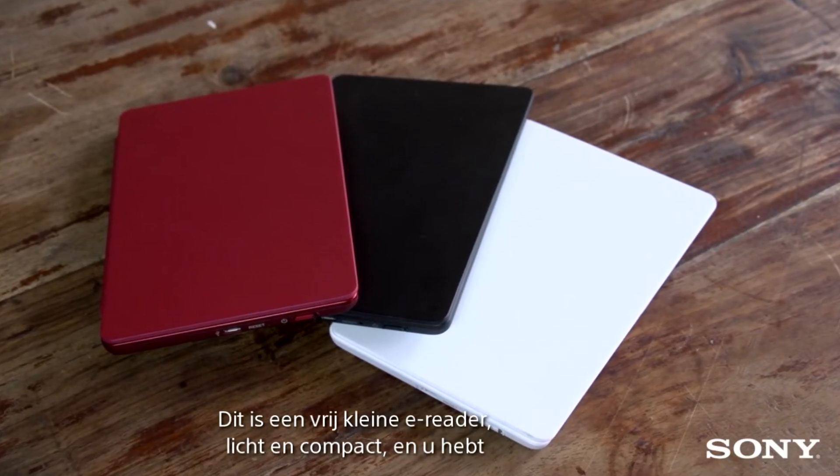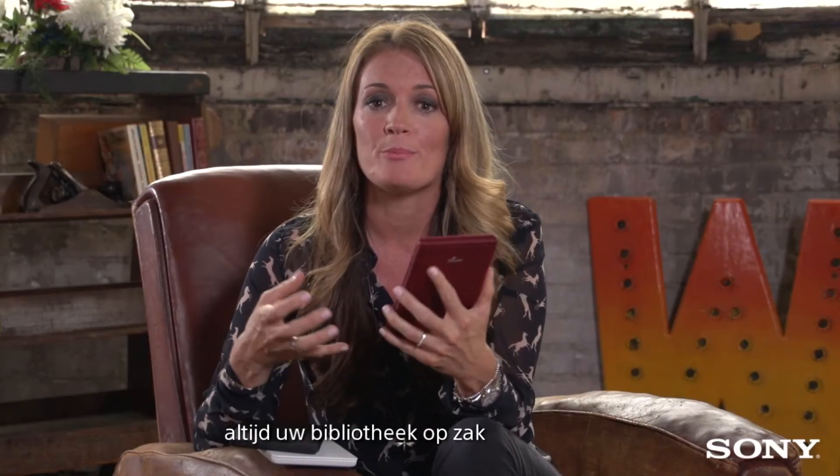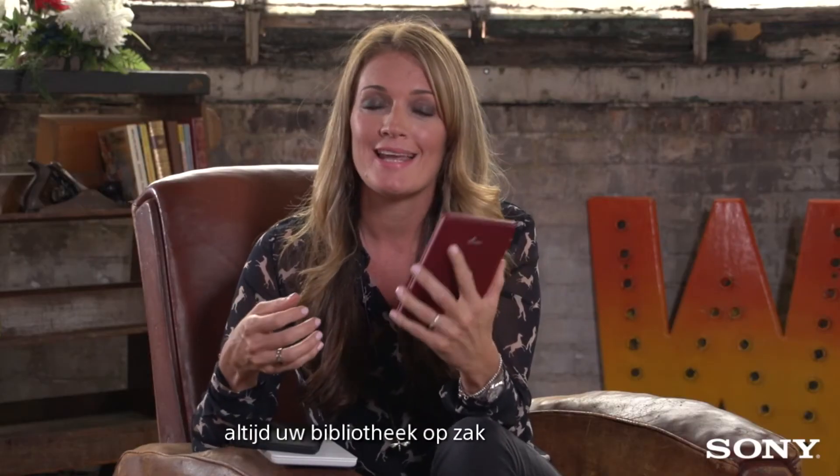It's available in red, white and black. This is a great little e-reader, it's lightweight, it's compact and you can carry your library in your pocket.